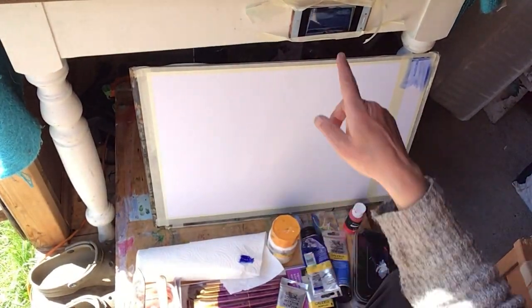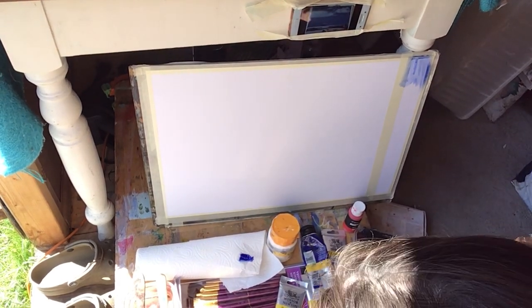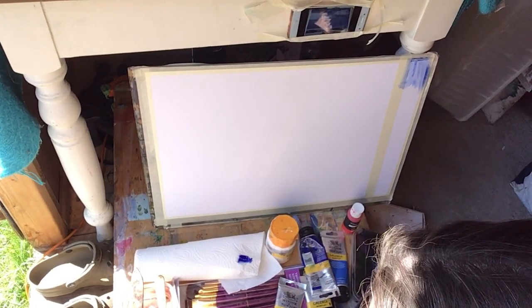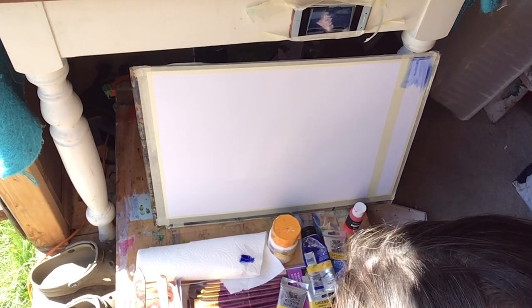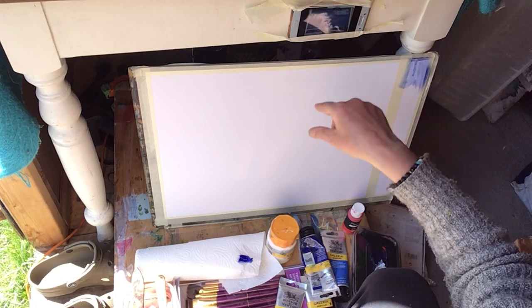Hello everyone. Anna, this is your beautiful picture of the Bass Rock and I'm set up here. This is the acrylic practice paper I've got and I've got your photograph as a screenshot on my phone. I've just taped it to the table, the side of the table here.